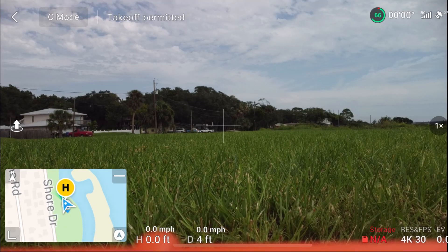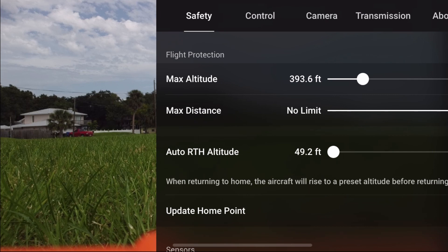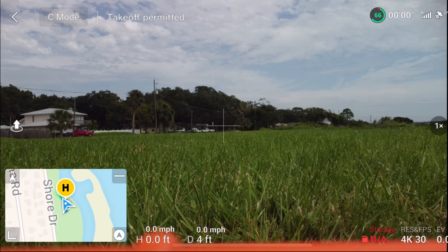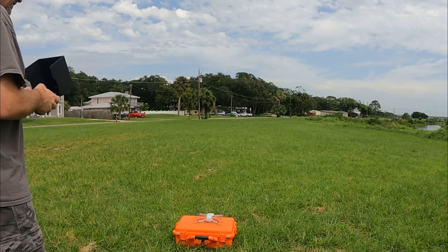All right, guys, we've got all the settings done. We've got the compass calibrated, I calibrated the IMU at home, and we also calibrated the gimbal. So we're all set. The return to home height is set at 50 feet, which is the minimum, because we're only going to go out 95 feet for these demonstrations. Let's get started with the first demonstration — let's get Jack up in the air.